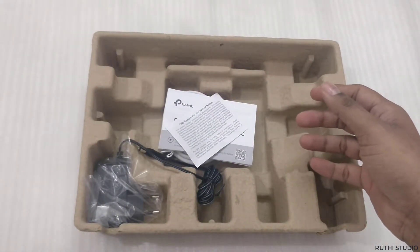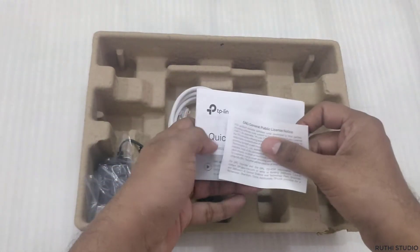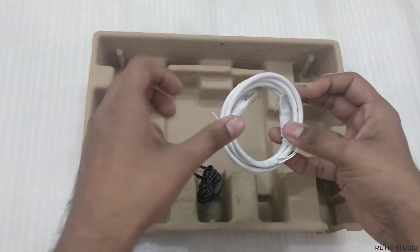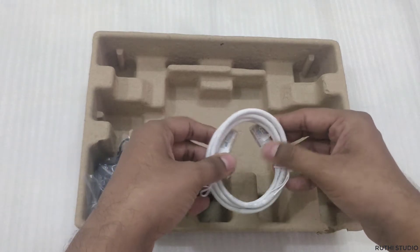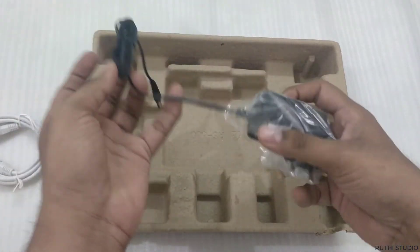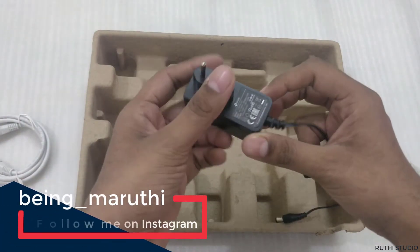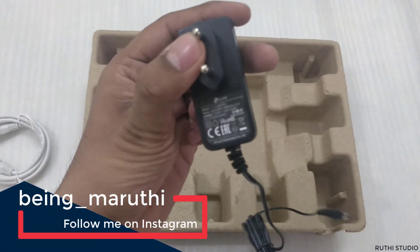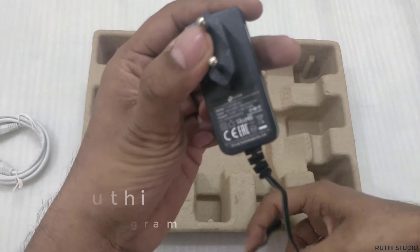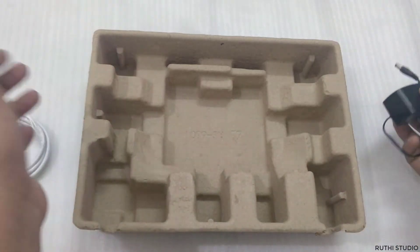Let's see the other contents in the box. We have manuals, a quick installation guide, and license information. There is also an Ethernet cable for connecting the router to a computer during initial setup. The power adapter has an output of 12 volts and 1.0 ampere, with an input range of 100 to 240 volts.